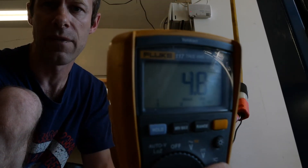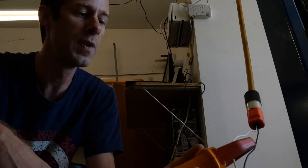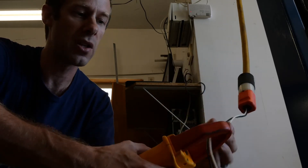And check this out — here again I have the same exact amount of current: 4.8. This says millivolts, but that's a conversion to amps. So again, just shy of 5. That's measuring each wire separately.